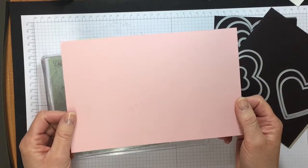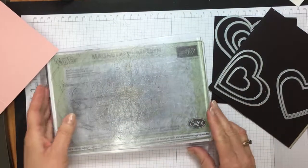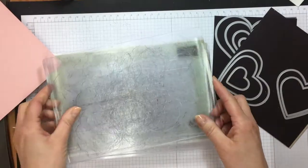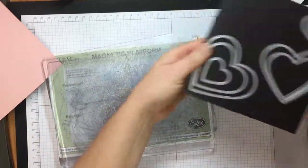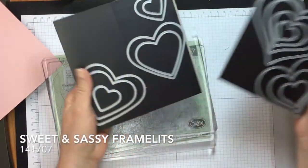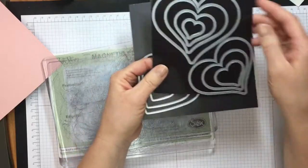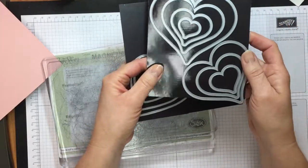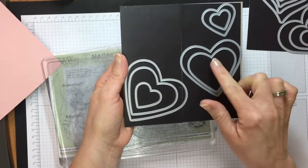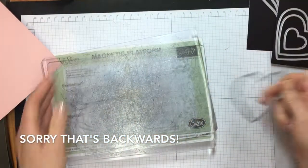You're going to need a piece of Blushing Bride cardstock cut to five and a half by eight and a half, scored at four and a quarter. You're going to need your Big Shot — I've pulled in my magnetic platform and my acrylic pads. You're also going to need the Sweet and Sassy framelits. There are two different kinds of hearts: ones with straighter sides and ones that are more curvy. Today we're going to use the second largest heart and the fourth largest heart, and you can put the rest aside.